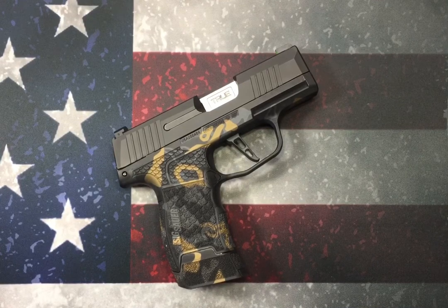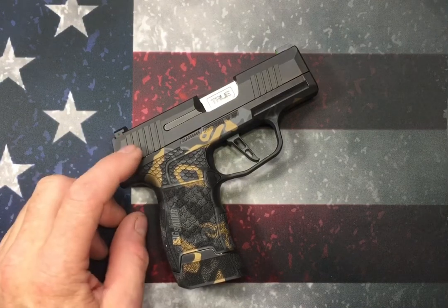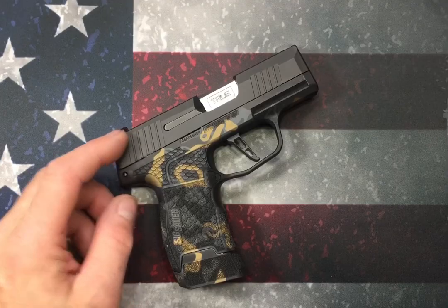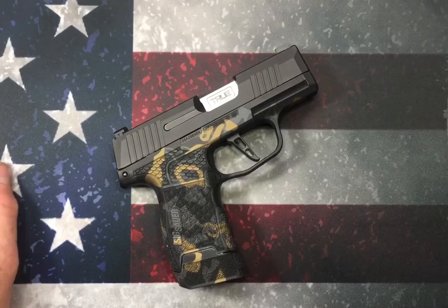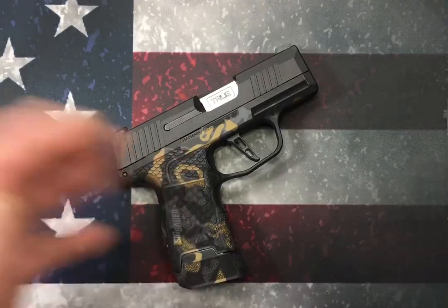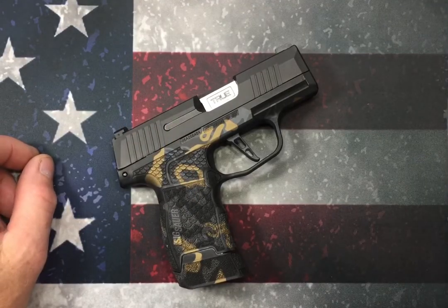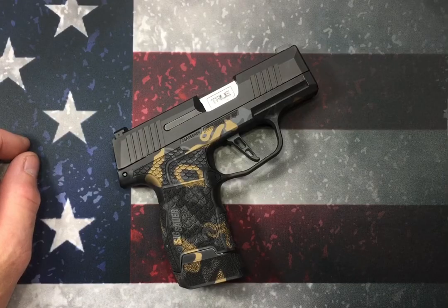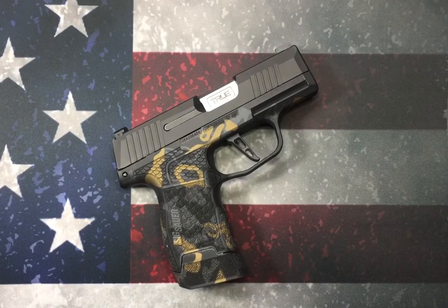Sig Sauer Guy here, and this is just gonna be a quick video on the removal, cleaning, and reassembly of the striker assembly in the P365. I previously did this video — it's just gonna be a remake of it. I've read quite a bit in the last couple weeks about new P365 owners having light primer strikes. The recommended procedure is basically to take the striker out, clean it up, put it all back together, and see if that takes care of the problem. 99% of the time it does, so I'm gonna show you how to do that today.